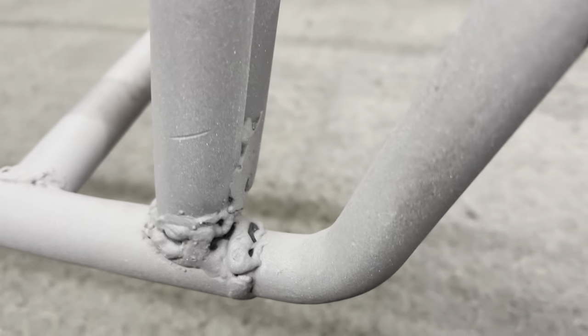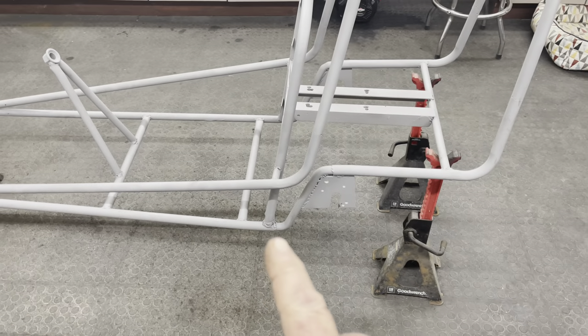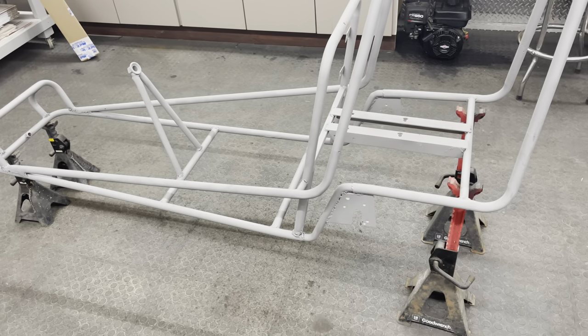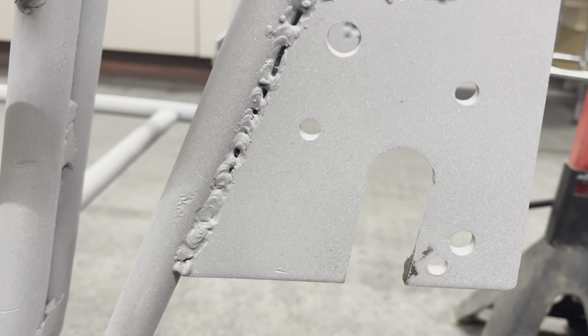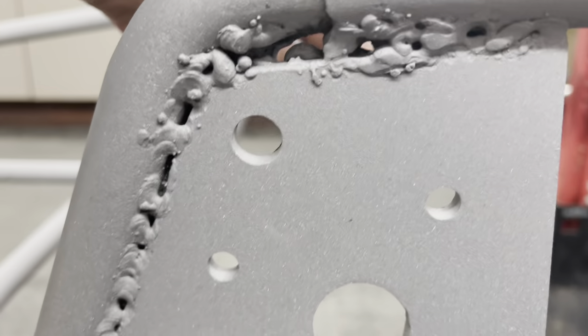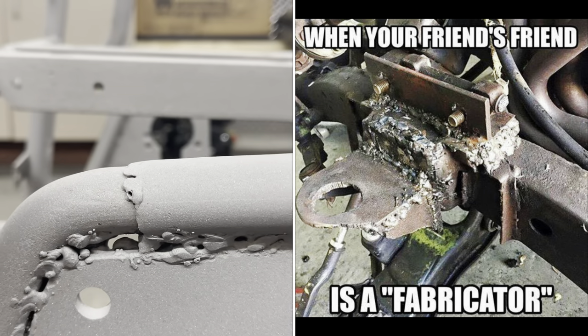I just wanted to show you why I had this frame sandblasted. I could see problems even with all the paint on. That weld right there is a main structural weld on this frame, holding the back and the front together — that's no good. This weld right here was the plate that was holding the axle on. You can actually see right through the weld. So that's all got to be cleaned up and fixed.